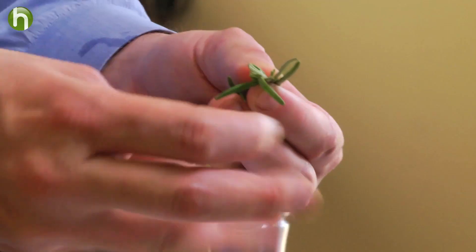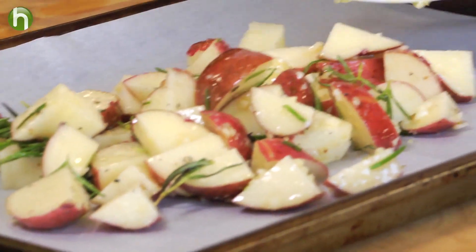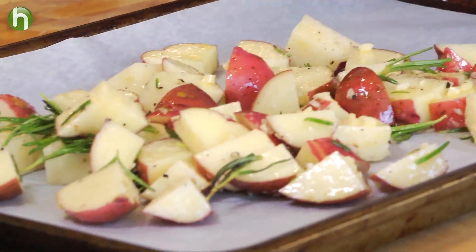While those are marinating, we're going to make a really quick side to this hamburger. We're going to dice up some garlic, chop up some red potatoes and some fresh rosemary. We're going to toss all that together in a bowl with a little bit of olive oil, salt, and cracked black pepper. We're going to spread it out on sheet pans, going in the oven at a scorching 425 degrees.